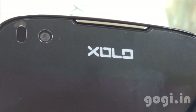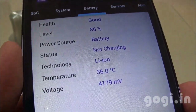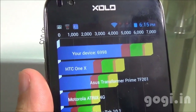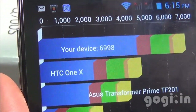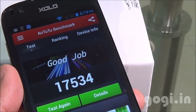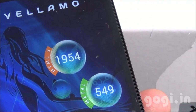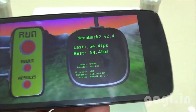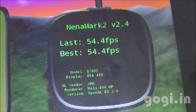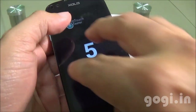This is the front camera and the in-call speaker. The time is 6:13, battery at 86%, and the temperature at 36 degrees. Its Quadrant Benchmark score is 6998, Antutu score is 17534, VELLAMO HTML5 1954, Metal 549, Nenamark 2 54.4 fps, and this handset supports 5-point multi-touch.